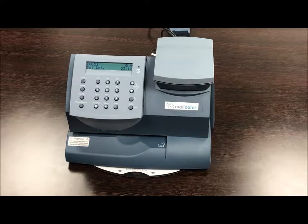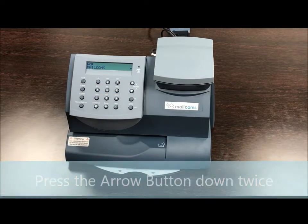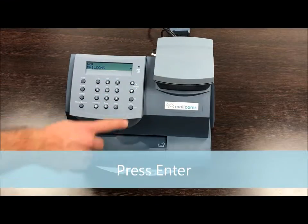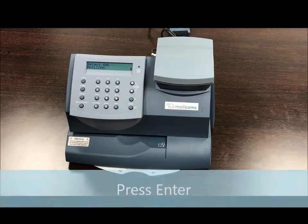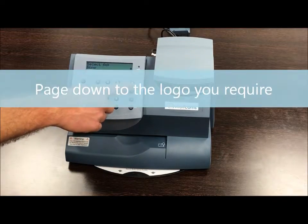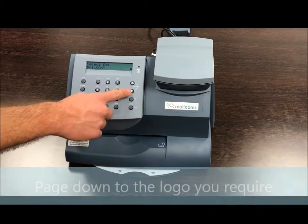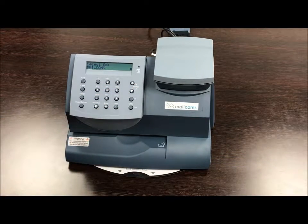To permanently save your logo or ad plate on your Frankie machine, please follow these steps. From the machine, press the arrow button down twice, then press enter. Page down to the logo that you require. You'll notice some preloaded logos already in the machine. Once you've arrived at the logo you want to use, press enter.